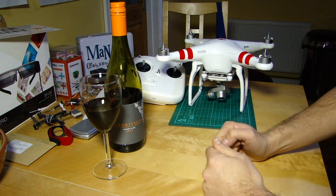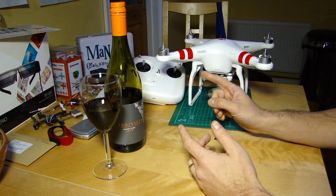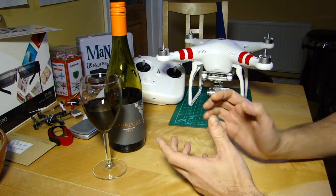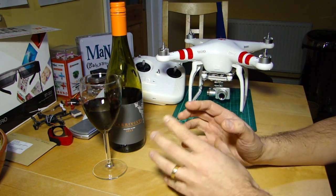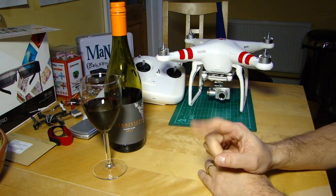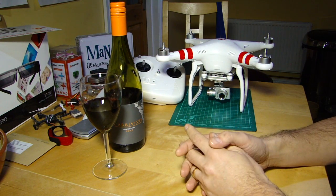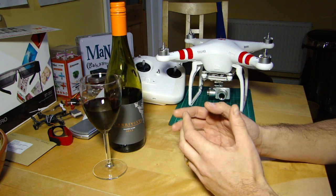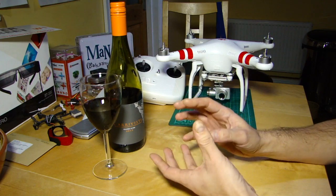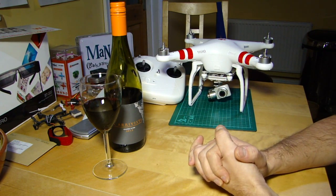Hello everyone, welcome back to the Kitchen Table. Today we're going to talk about updating the firmware on the camera on your Phantom Vision Plus. It's become apparent from some questions over the past couple of weeks that some people are under the impression that the assistant will handle that — and it doesn't. If you've been having issues with your camera not connecting, a blank screen when you should be getting a picture, but you're still able to control the tilt and things like that, it may be that you need to update the firmware.